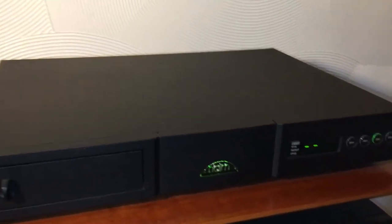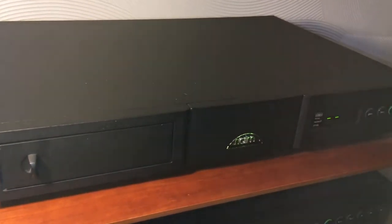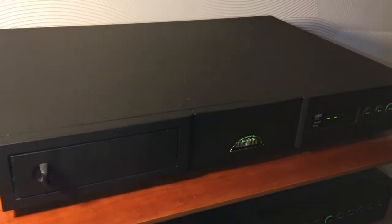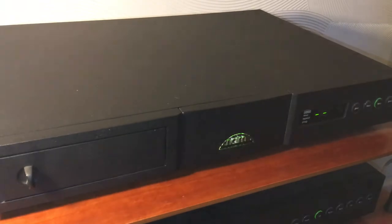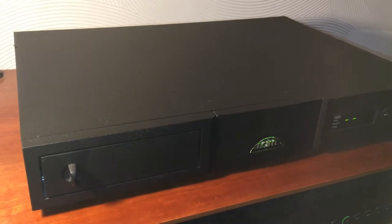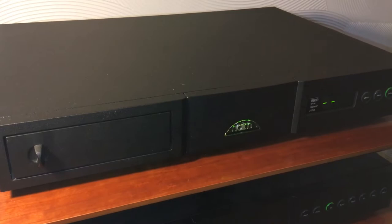I'm just showing the CD player here — it's made by Naim, it's a CD5X. At the time this would have been around the entry level. There was a CD5i available, but this is the CD5X. The next one up from this would have been a CDX2, then a CDS3, and then the top of the range at the time was a CD555.